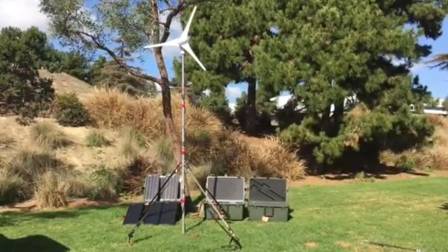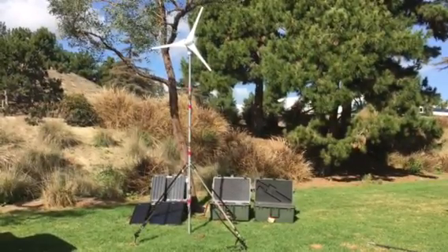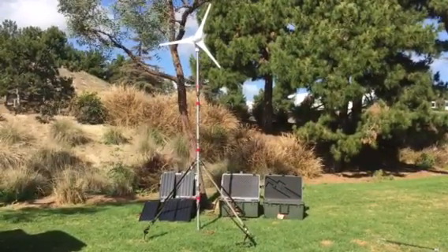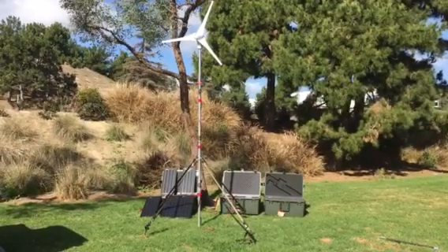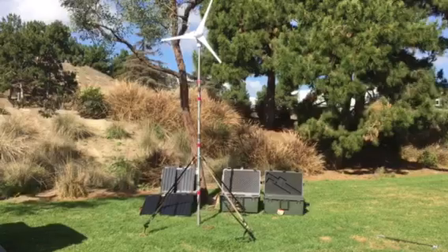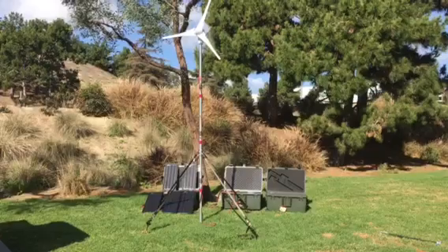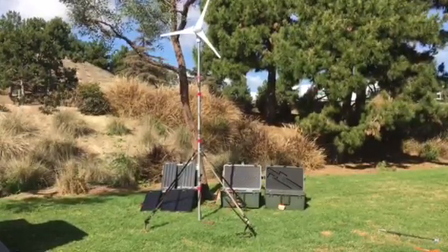Alright folks, it's Joey D with Always Empowered and this is the new 500 watt tactical turbine. Got it set up here. It comes with a tower that goes up to about 18 feet. We've got it set up here at about 12 just because it's all I can do by myself, but you can do it however you want.